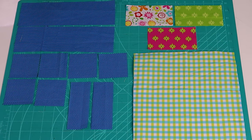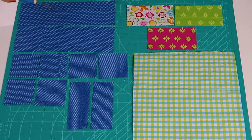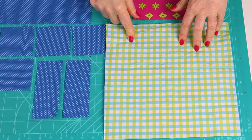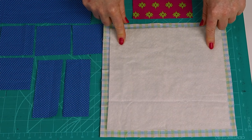Here's what you will need to make one block. For the geese, cut three 2¾ by 5-inch rectangles. For the background fabric — choose a non-directional fabric — cut two 3¼ by 10½-inch rectangles, six 2⅞-inch squares, and two 2-inch by 5-inch rectangles. For the backing fabric, cut a 10-inch square, and cut a 9-inch square of batting.